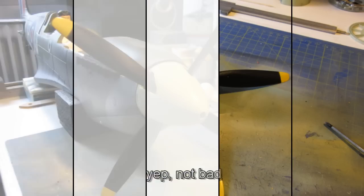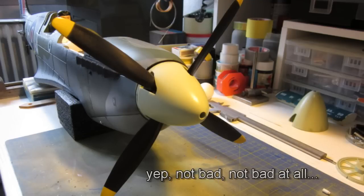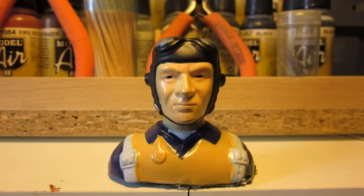Then I put everything back together again and did a little test. Not bad I think. It's a standard mod I think because a lot of Spitfire fans mod their planes in that way.